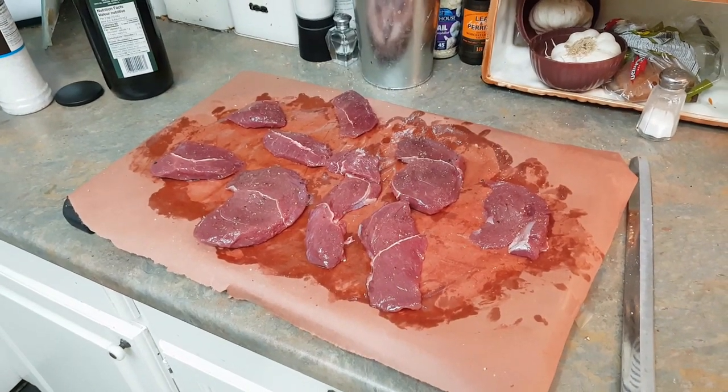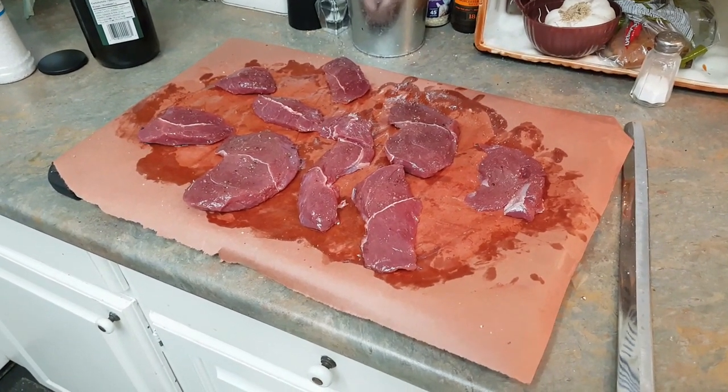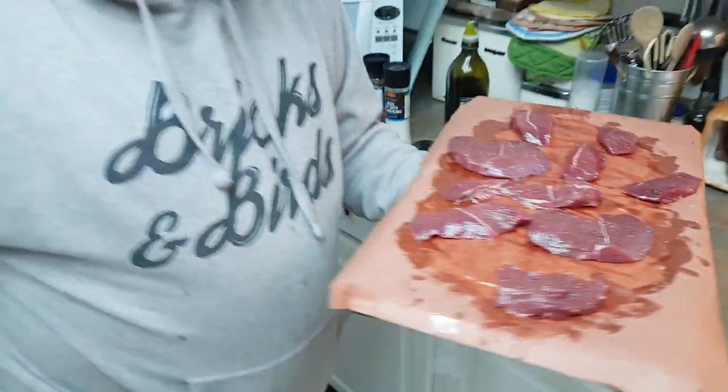So it looks like it's all been seasoned nicely. Wash your hands one more time, and we'll head directly over to the smoker, because the smoker should be at temperature. Hopefully. And there is the venison meat on as we head to the smoker.